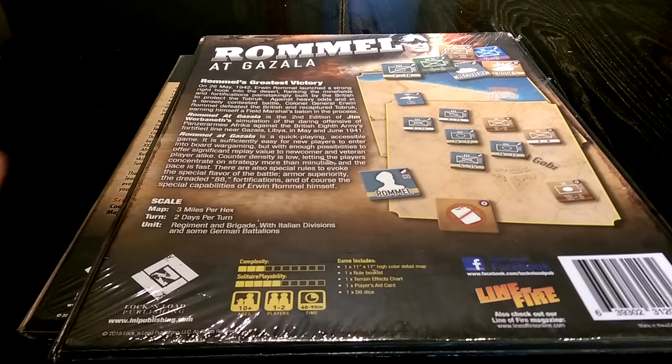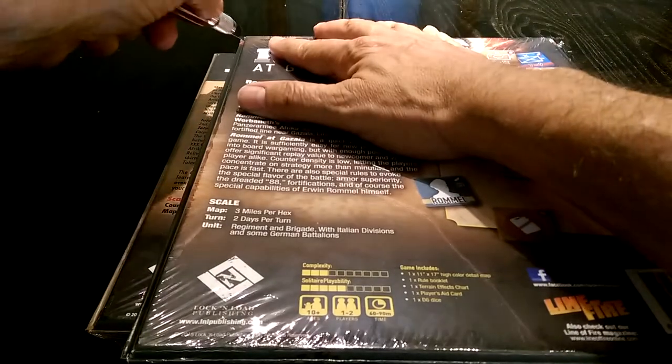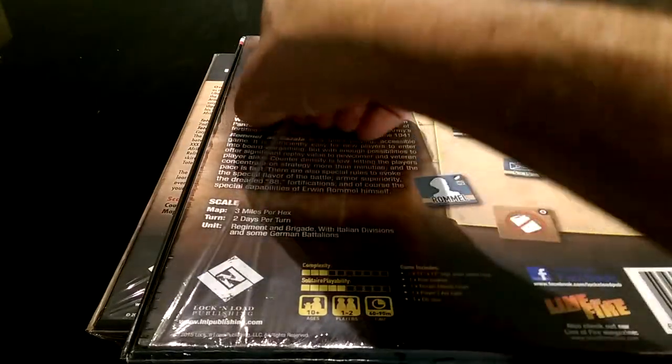We recently saw the Dawn's Early Light reprint — with the expansion included in it — and we saw how fantastic that was. So let's see if this is the same and we'll kind of get at it from there.